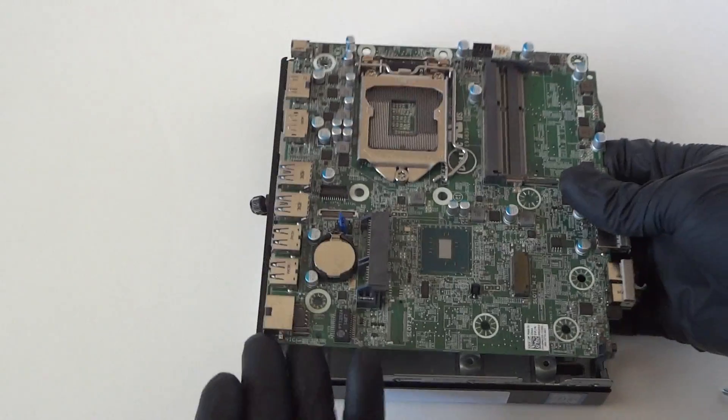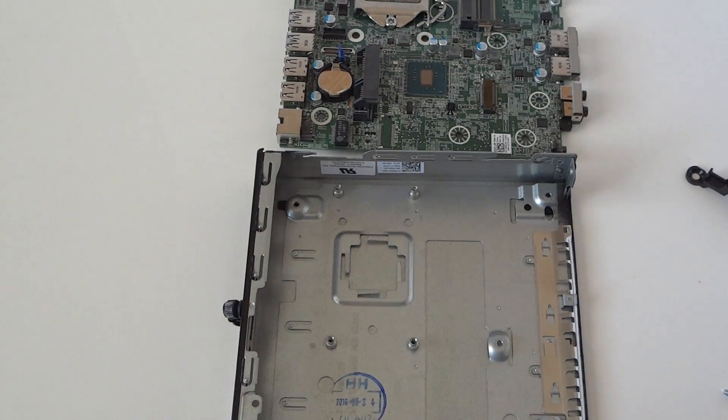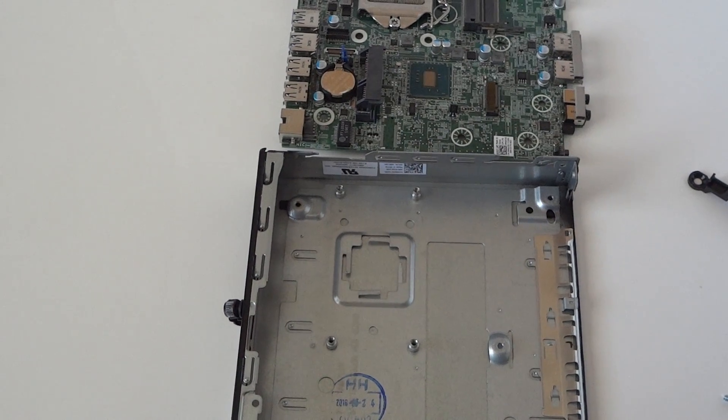It's got a DisplayPort, HDMI, DisplayPort, USB 3.0 ports, USB 2.0 ports, a LAN port right there, and the DC power port. That's about it, you guys — this is the disassembly teardown video for the Dell Optiplex 3040 Micro. Thanks for watching, bye!